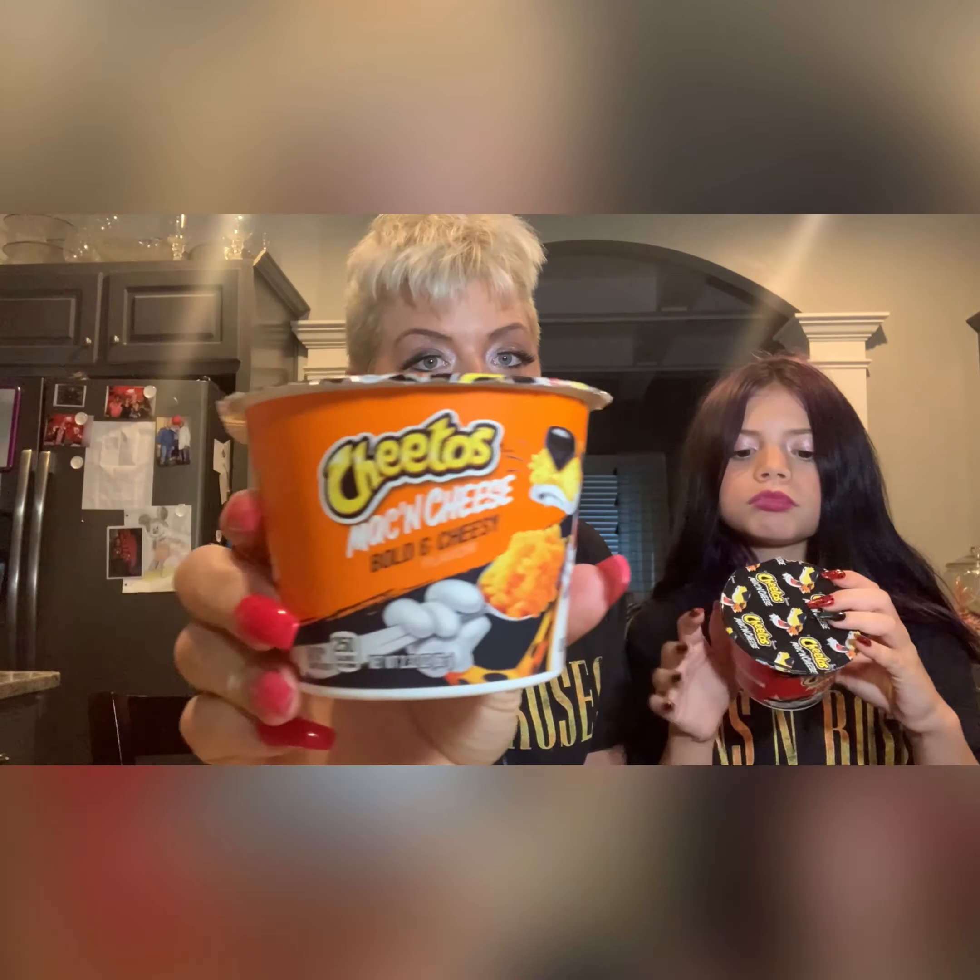We went to Walmart and looked at some different items, and she picked out three things she wanted to try. The three items were the Cheeto Mac and Cheese — she loves these because she loves the Flaming Hot Cheetos. We have three different flavors. We picked them up at Walmart, they were only 96 cents each. They are 2.32 ounces, 250 calories each.